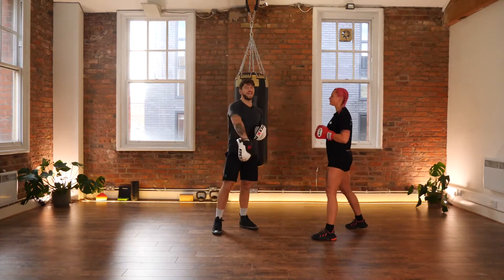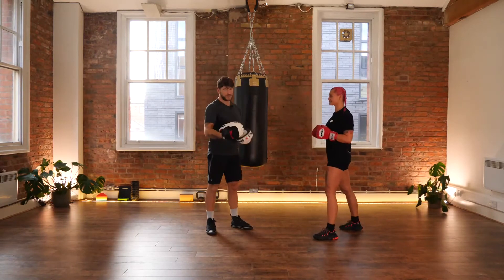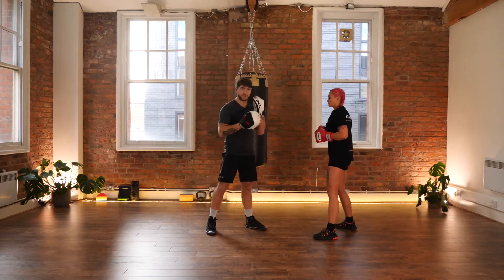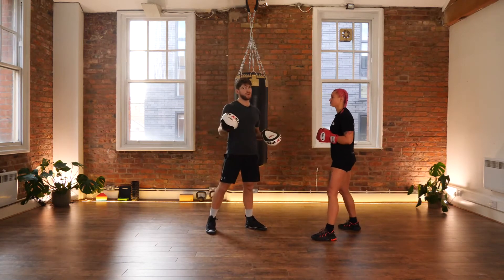Nice crisp blocking and crisp countering happening straight away — really sharp. Another defense down, another counter using that lead hand as a shield, blocking and coming back with the right cross.